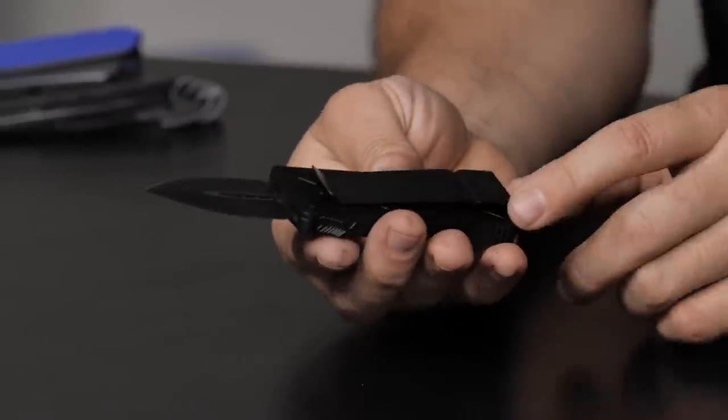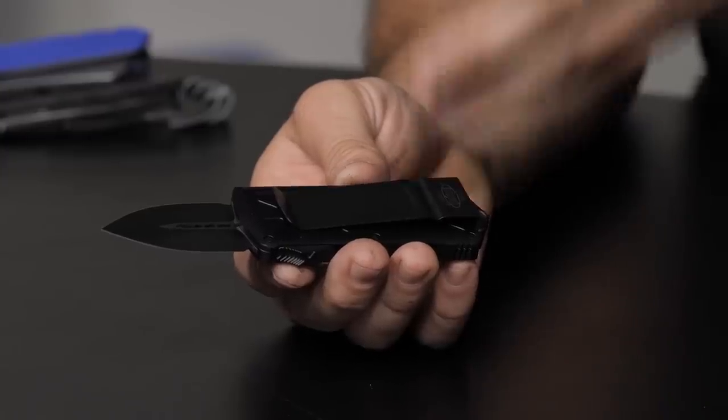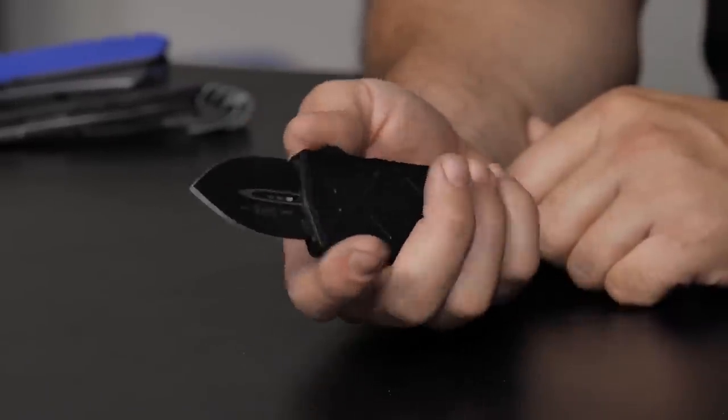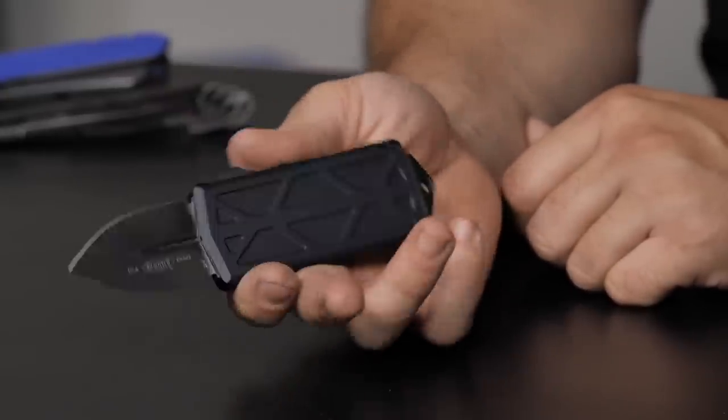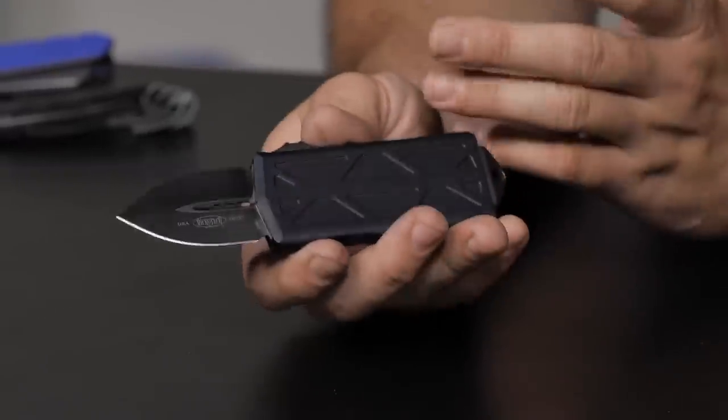The Microtech Exocet is the second OTF on the table. It's got a super thin design with a fat deep-carry pocket clip — originally designed as a money clip. Blade is right at two inches, which may work for areas with strict blade length restrictions. It's not one you'd pull out just anywhere, but it's a great little carry. Goes for $279 on the website. Always check your local laws with autos.